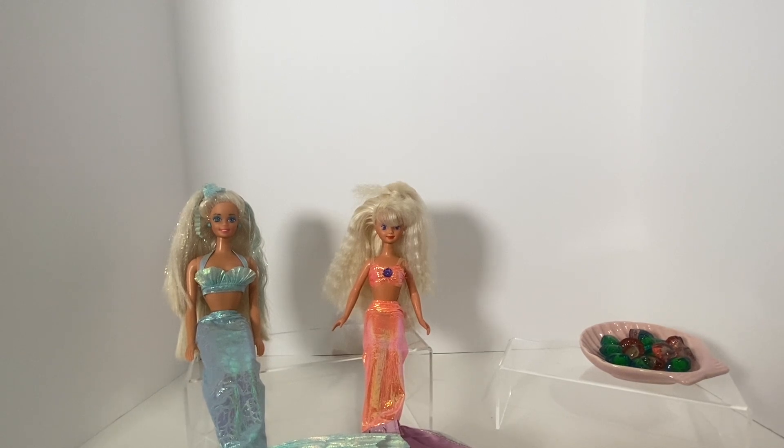Hello and welcome back to Hunties Dollies. Today I am going to be reviewing for Mermaid, because it is Mermaid now. I'm going to be reviewing the very first Mermaid Barbie from 1991 and Mermaid Skipper from 1993.